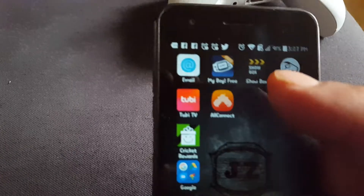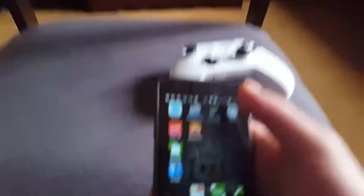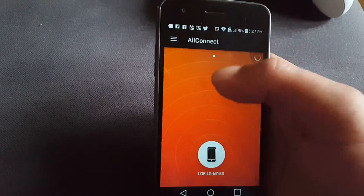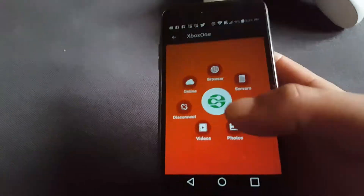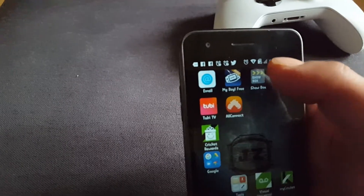So as you can see my TV's on and my Xbox is on, so you have to make sure everything's on. Sorry, this is out of focus — I don't know what's going on with this camera. So there's my Xbox.